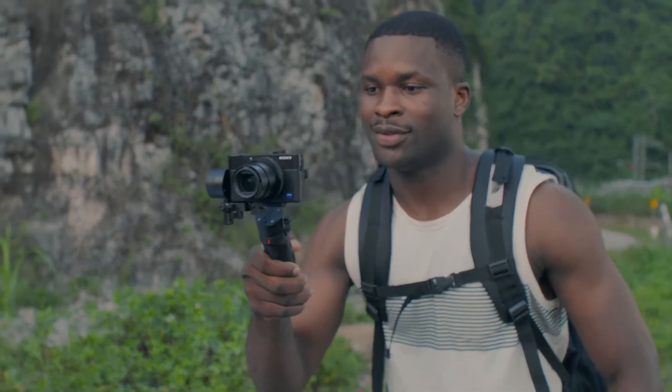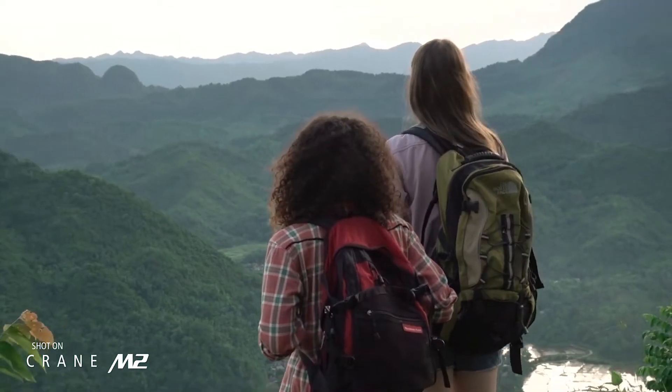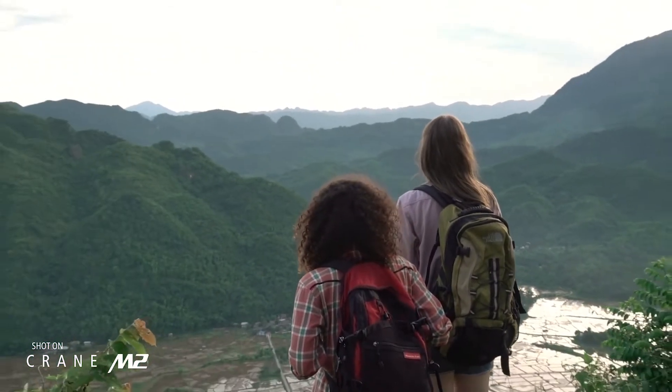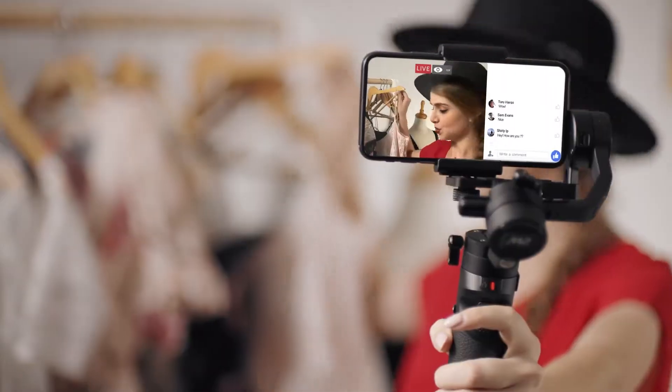Explore all sorts of fun tricks with Crane M2's smooth zoom control. Warp the world as we know it with dolly zoom. Go solo with selfie mode — just three quick taps and you're ready to start sharing your own show with the world.